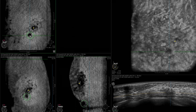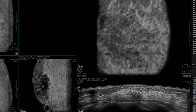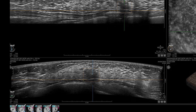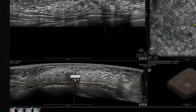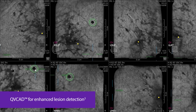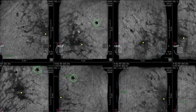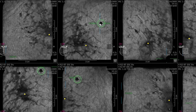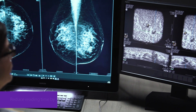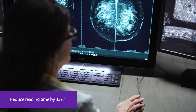The powerful AI assistant seamlessly integrates intelligent algorithms to assist in detecting and characterizing breast lesions. QVCAD displays green CAD markers that highlight areas suspicious of malignancy. The implementation of QVCAD increases reading confidence and helps to streamline the workflow by reducing reading time by 33%.